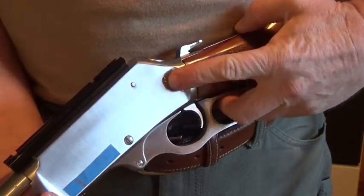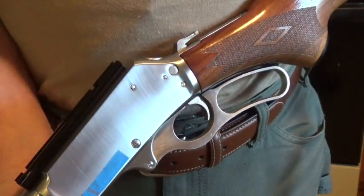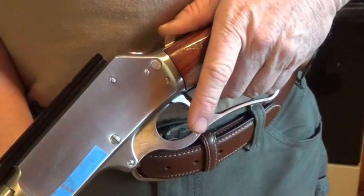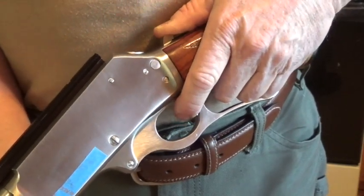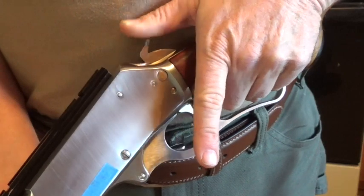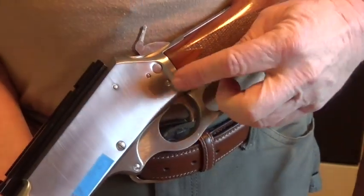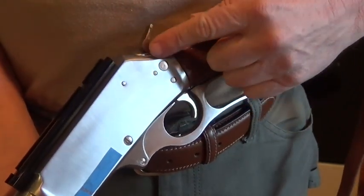First, I've got my hammer block safety set to safe, just in case my thumb slips off the hammer when letting it down. First thing you want to do is pull the hammer fully to the rear — that eases the hammer off the trigger sear. Now pull the trigger, let the hammer ride a hair forward, then let go of the trigger, then ride that hammer all the way forward. Always maintain control of that hammer. Never let that hammer slip. There are some lever guns that don't have that hammer block safety, and even though this one does, I still don't let that hammer slip forward.